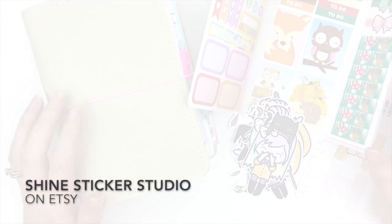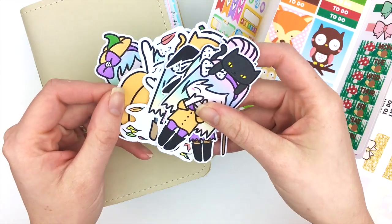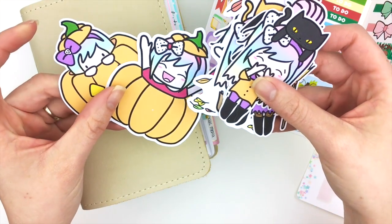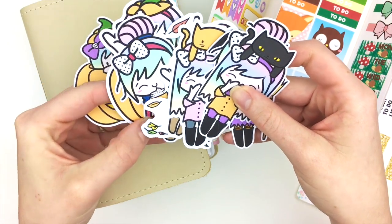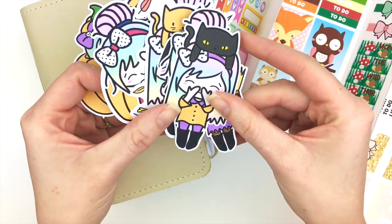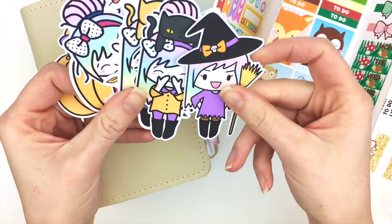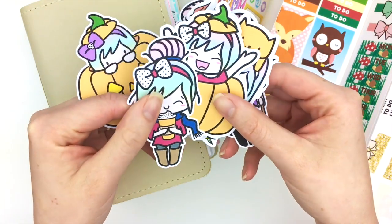One of the new things we just came out with are a bunch of these really cute die cuts featuring Luna — a hand-drawn girl with rainbow hair and a bow. She's just the cutest thing. These aren't all of them; I just wanted to quickly show you some of them so you could get an idea of what we have.